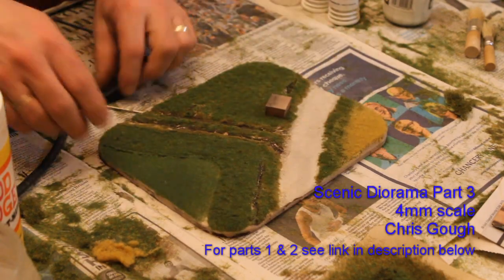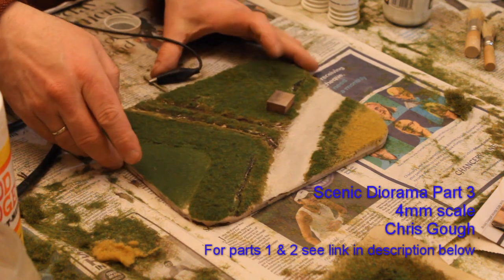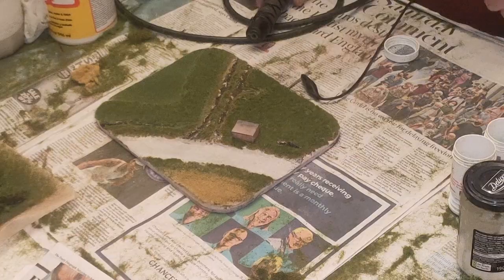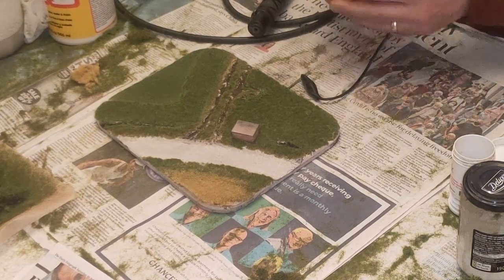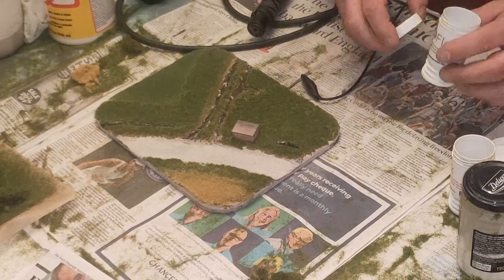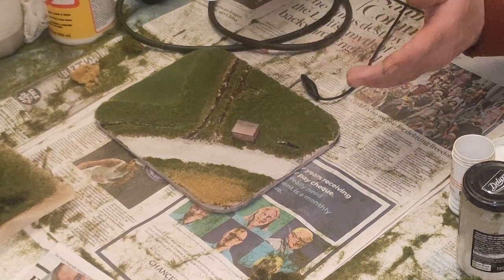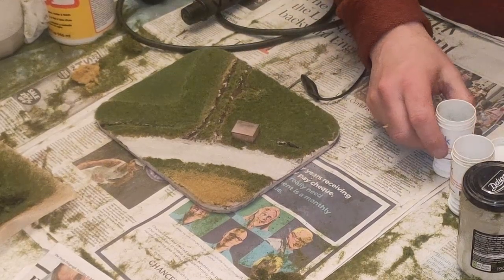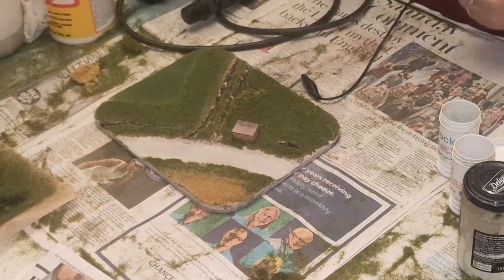Now that this has had about half an hour to dry, I'm going to add a little bit of highlights to it. For that I'm using a slightly smaller adapter on my Microrama BeefLock 50 static, which gives me an extension wire and a smaller local hopper to allow local placement of the static.